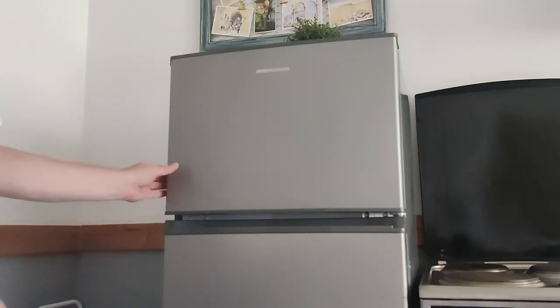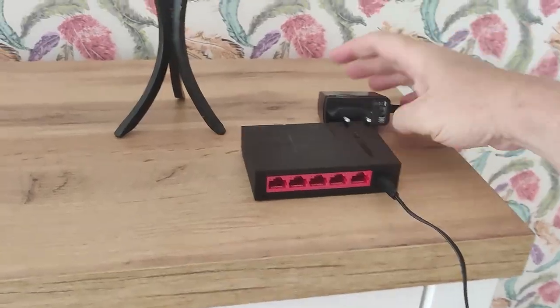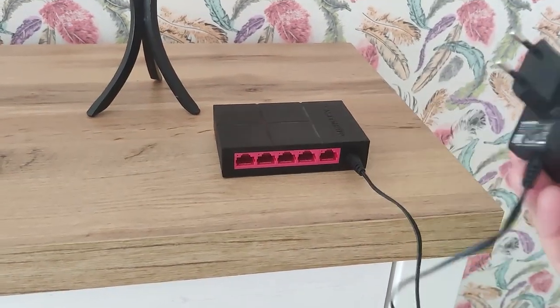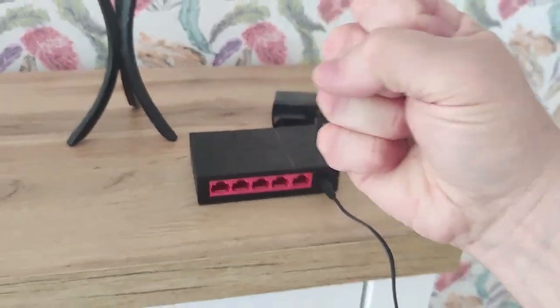One thing I often overlook when thinking about where to put a new switch is that not only do I need to get the Ethernet cable to it, I also need a power supply — a mains plug. It's easy to think of a great location and then realise there's no plug nearby. So when you set up a new switch, it needs to be plugged into the mains and you need an Ethernet cable connecting it to your original router from your service provider.